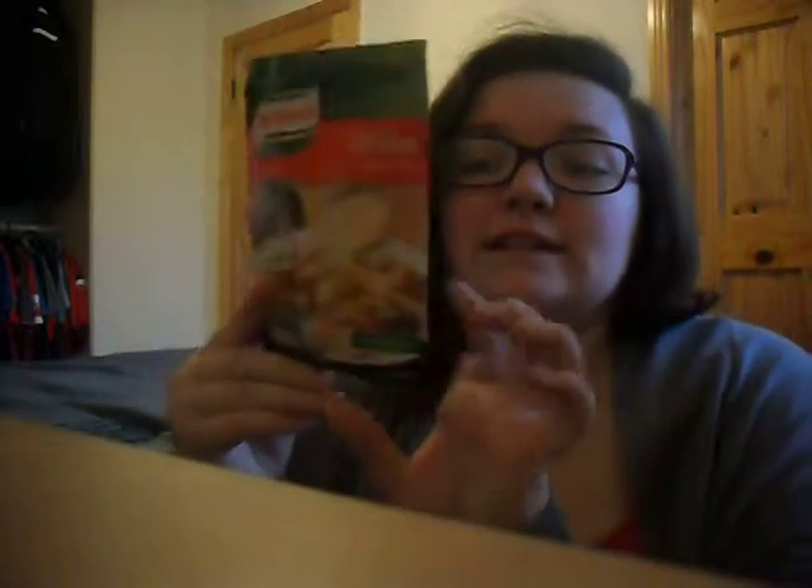Sometimes the packaging says 10 grams including the milk, but it could actually be more. 100 mils of milk has 5 grams of carbs, 200 mils has 10, and 300 mils has 15 grams of carbs. So in the 300 mils you're adding, there's 15 grams of carbs. The powder itself is only 10 grams, but I'd go with 15 for the milk since there's more milk than powder in it — it could end up being around 20 grams combined.